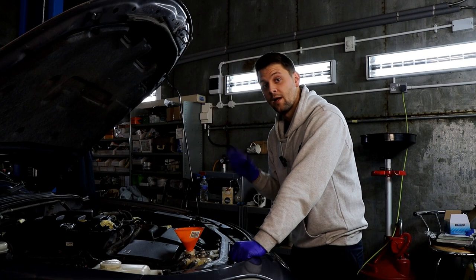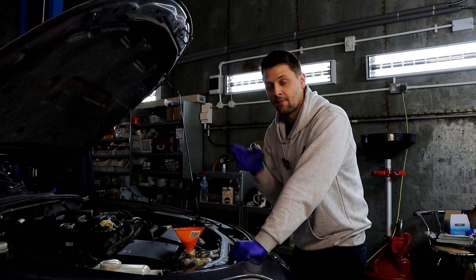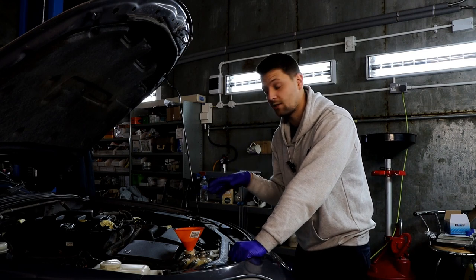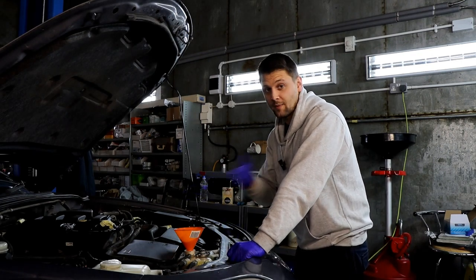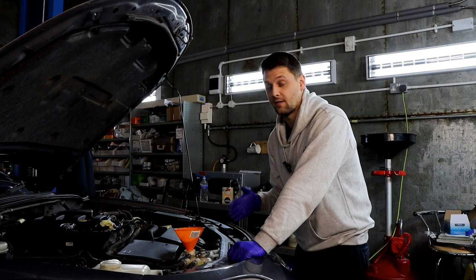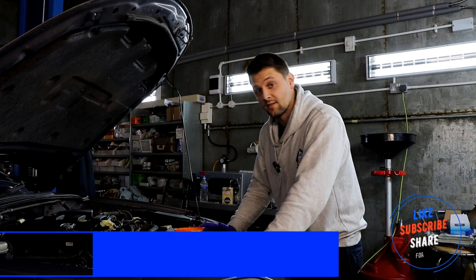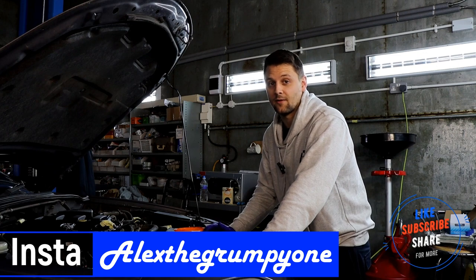Start the car and let it run for about 10 minutes. Make sure the temperature goes up to 90 degrees — the halfway mark — which is normal operating temperature. Then double-check the coolant level once the thermostat opens, as you need to bleed the whole system. I advise putting the heater on full hot while doing this as it helps bleed the system. Keep an eye on the coolant and top it up if needed. Check how long it's taking to warm up — if you had an open thermostat issue you'll notice it warms up a lot quicker and the heater kicks in fast. That's it — I hope you enjoyed the video and found it helpful. Thanks for watching; subscribe, comment, and like, and I'll see you soon. Bye!